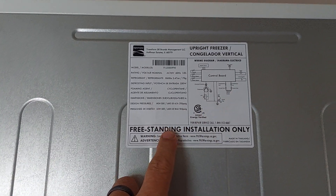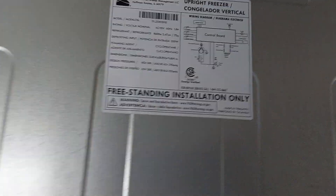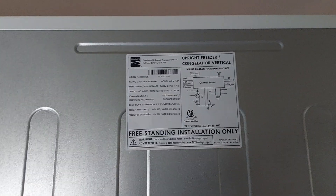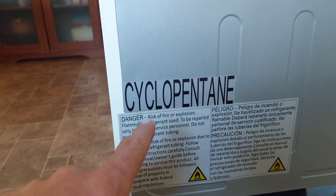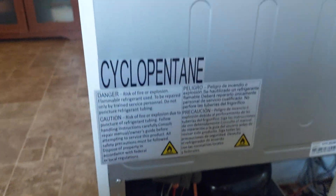This particular unit is a Kenmore. There are some things I didn't realize at the time when we bought it — we bought them from Sears Online, they delivered them. And when I get behind this thing to try to do some work to it, I see this. Look at this — cyclopentane. What the hell is that? Risk of fire. What the hell's going on? So a little bit of digging.